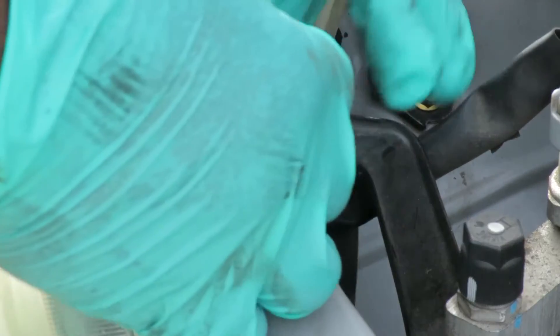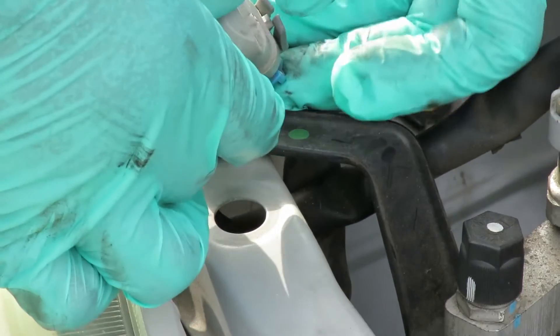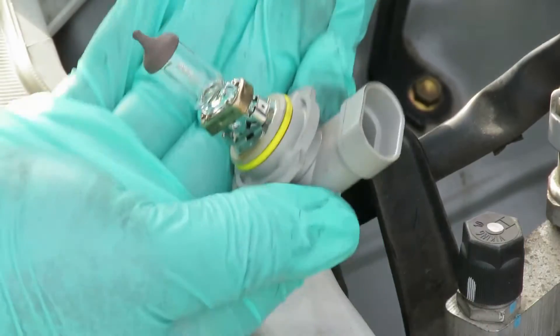I don't mind touching this right now because this bulb is already blown. So I'm going to pick these tabs up with my finger and unplug it.